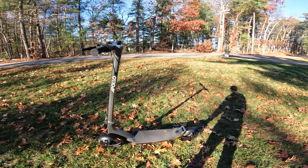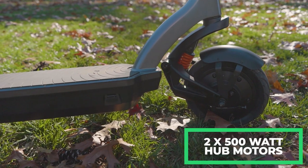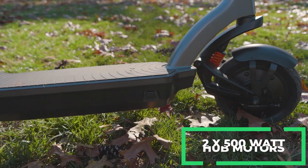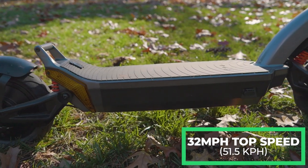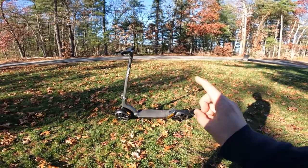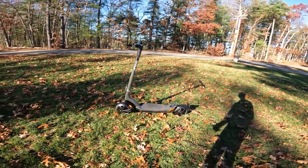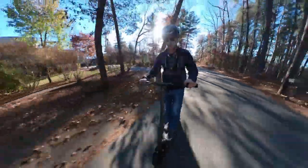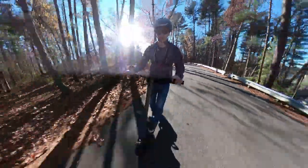Getting into the specs, one of the standout things about this scooter is that it has two 500-watt motors — one in the front wheel and one in the back. These motors work together to bring this scooter up to a top speed of 32 miles an hour. There are three speed modes: mode one gets you up to 10 mph, mode two up to 21 mph, and mode three up to 32 mph top speed.